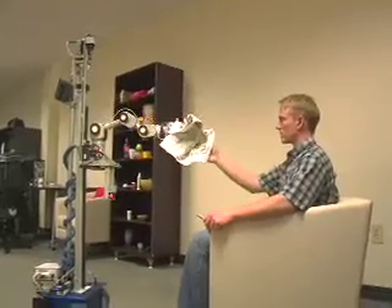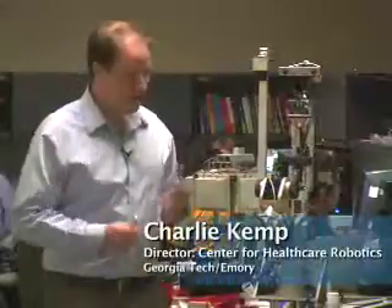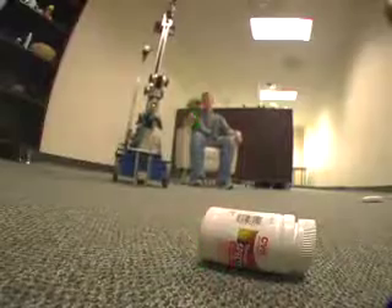This is Ellie. It's a robot designed to be an assistive robot for people with motor impairments. It has two main ideas behind it. The first idea is that when commanding the robot, you can use a laser pointer to illuminate an object and therefore have a sort of clickable world.